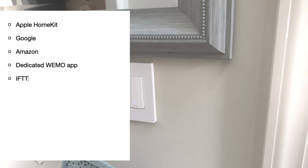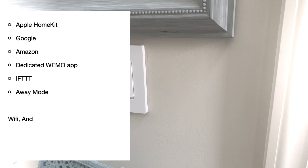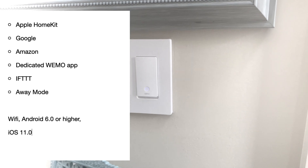The away mode is really great if you want your house to blink lights randomly. The other really important things to keep in mind: you must have Wi-Fi, Android 6.0 or higher, iOS 11.0 or higher, and a neutral wire.